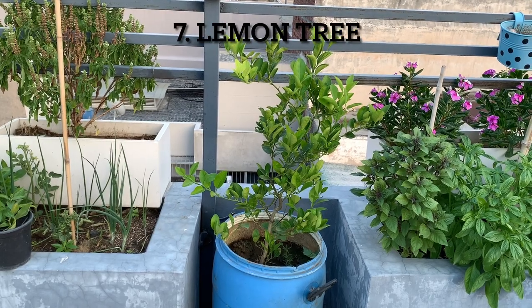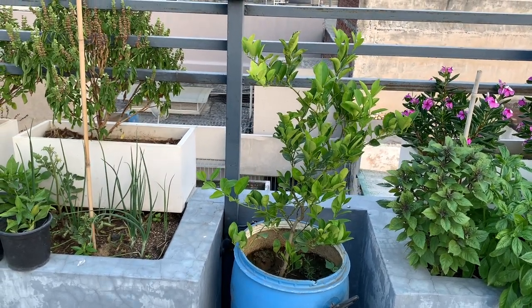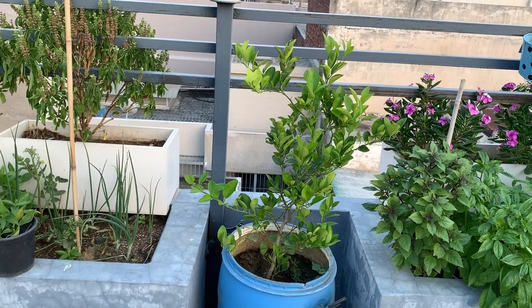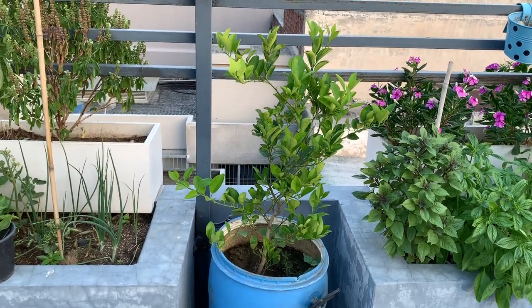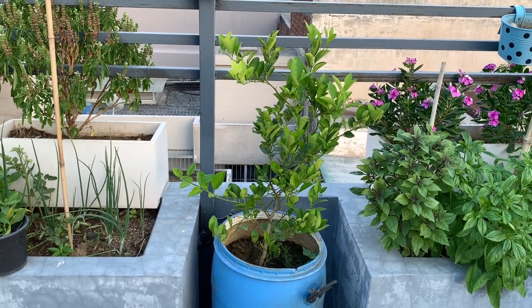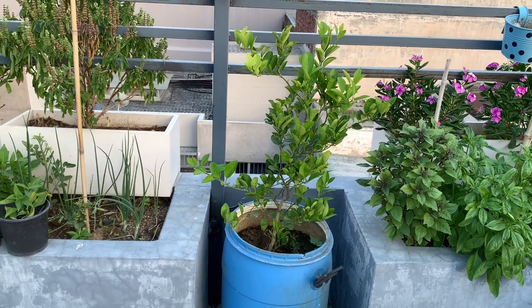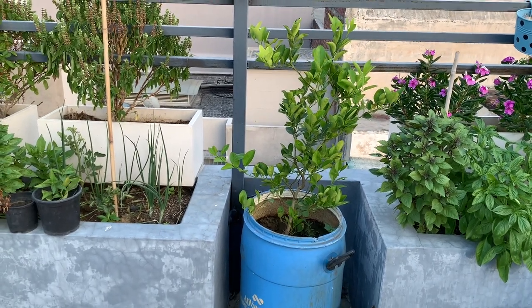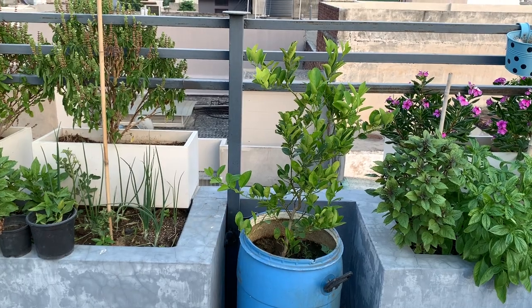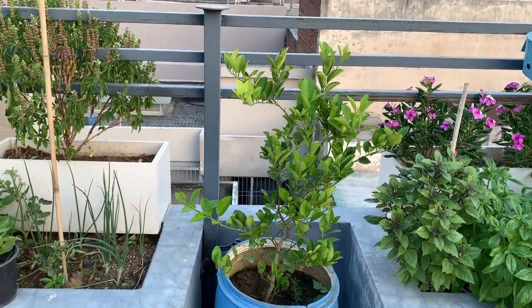This is my fourth lemon tree, which I just bought about three months back. The nursery owner was insistent that I buy it and thought it would be very productive in a pot. It's in a 30-inch container — a drum with holes poked all around it for drainage.